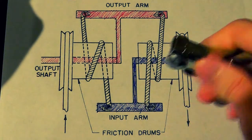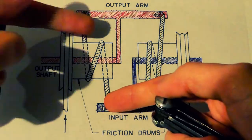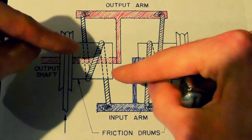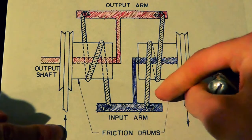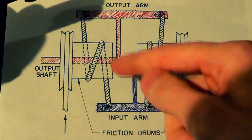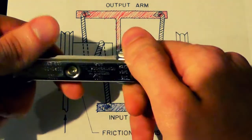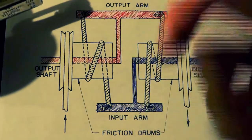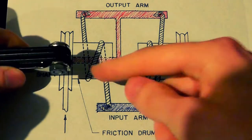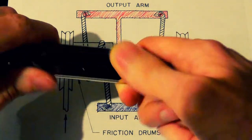So when you rotate this thing clockwise, it'll spin this way. If you have a lot of resistance on this end, what happens is the output will be stationary and this rope will come this way and tighten up — it'll tighten around the cylinder. Since the cylinder is being spun in the clockwise direction, this thing tightens up and the friction drum will catch it. And like a capstan — if you don't know what a capstan is, it's basically a cylinder that you put a rope around and you can pull the rope with it using rotation — this rope will be wrapped around it, tighten up, and the motor will take this friction drum and rotate it by force.